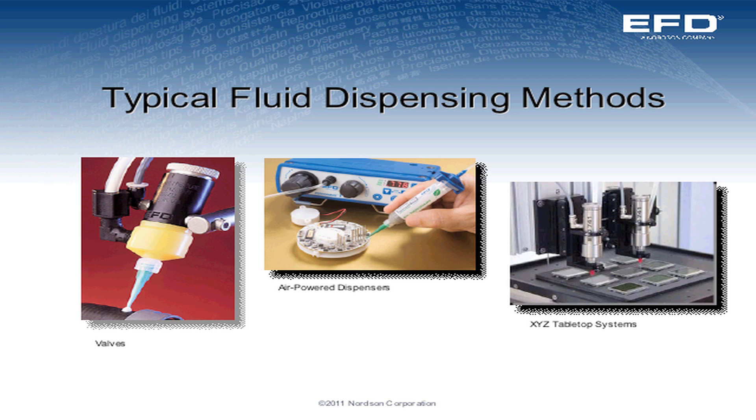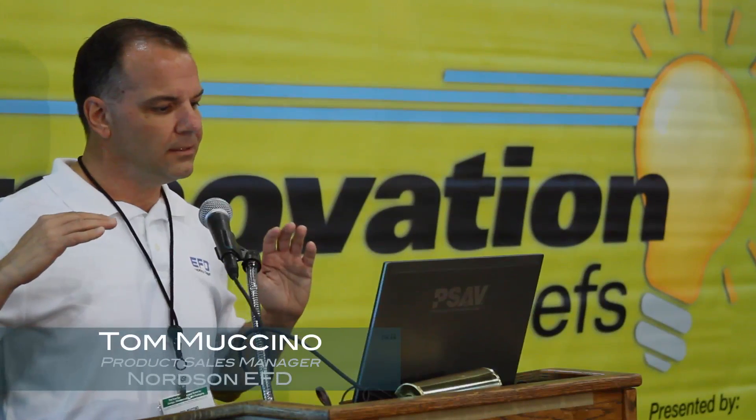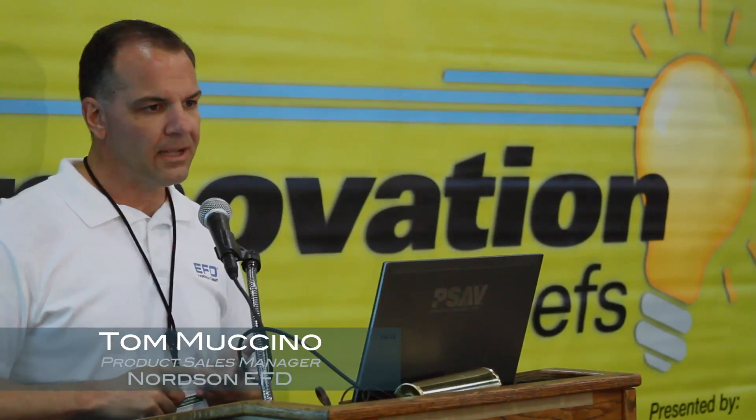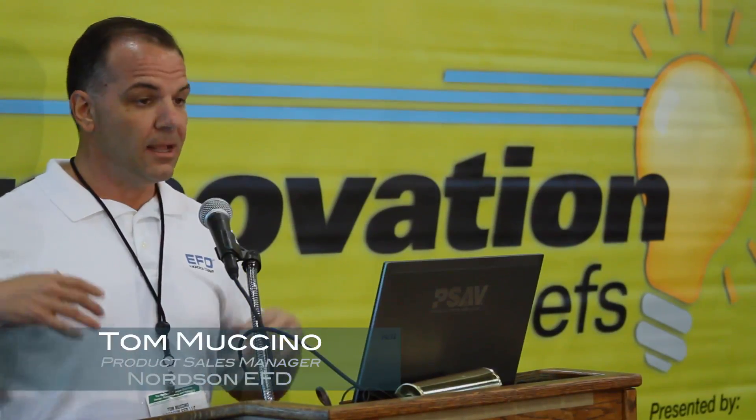To start, we'll talk about what's out there today. The tried and true methods for dispensing are typically using air-powered dispensers, whether they be a syringe type dispenser, a dispense valve, or a dispense valve coupled with XY technology. These are excellent pieces of equipment — very repeatable, very reliable, and they're still very repeatable and reliable going forward.